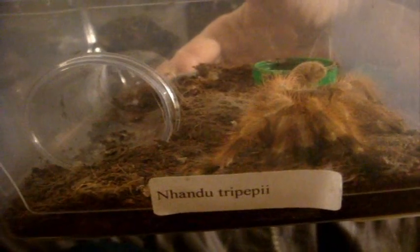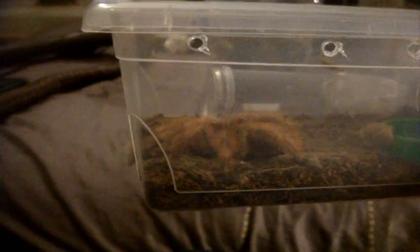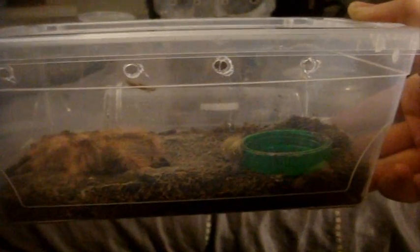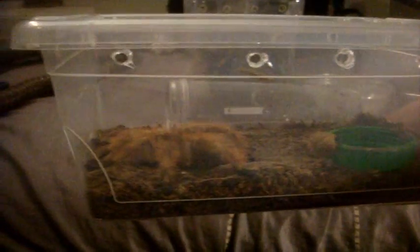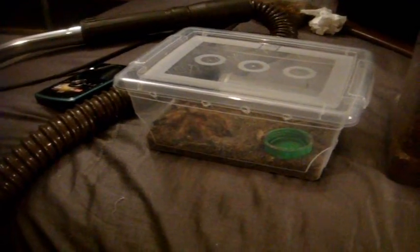Next time I'll feed him in video 101 and I'm sure he'll be ready. When a tarantula molts, just make sure to keep it hydrated — have a water dish, which I'm going to fill up with water right now — and just don't feed it for a week and it'll be fine. Alright everyone, hope you enjoyed this video, thanks for watching!